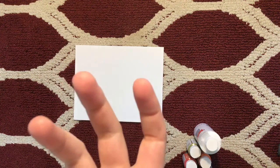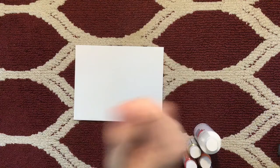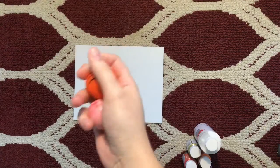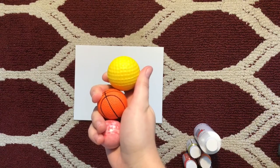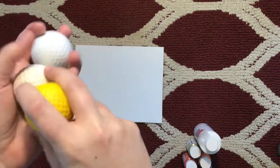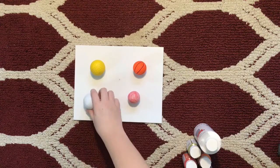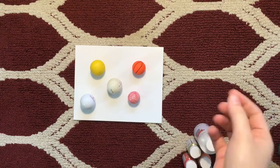The video I watched suggested that you use marbles, which makes sense, right? I don't have any marbles, so I worked with what I could find — a bouncy ball, this weird rubber basketball, a squishy golf ball, and then two regular golf balls, one of which has been chewed up. The whole goal is that I place these items onto the canvas with some glue.